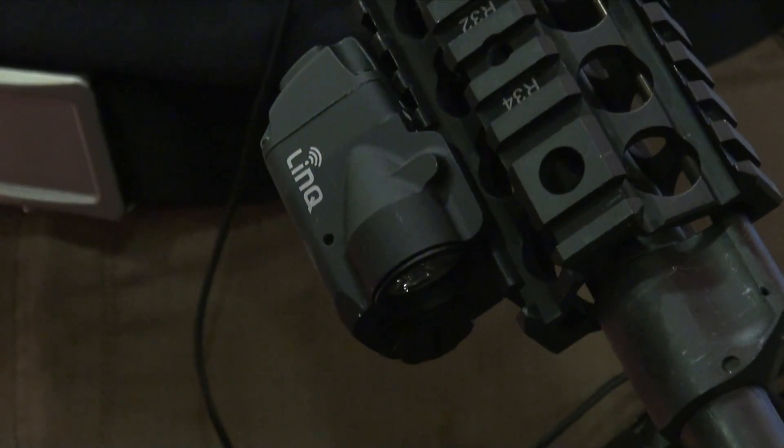There's two hours of battery life. LINK offers four modes of activation: light only, laser only, light and laser together, and strobing light with laser.